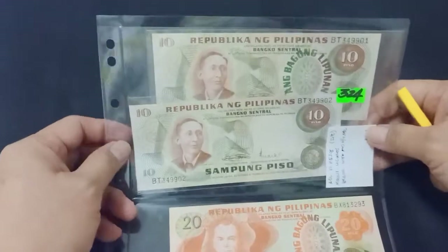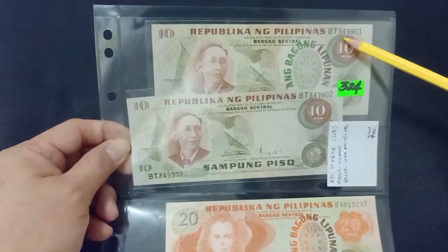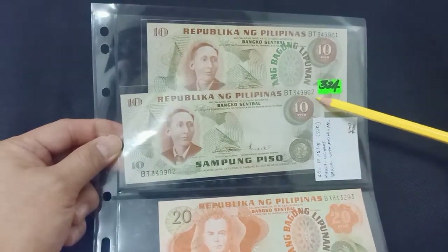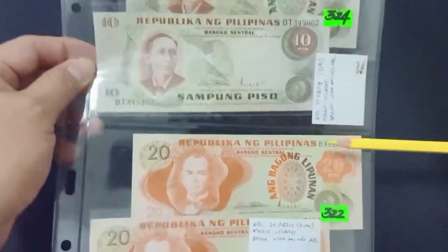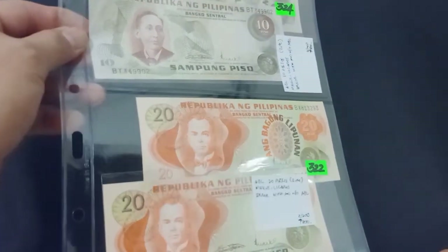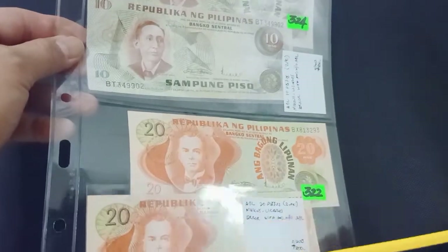Nice errors — these have consecutive serial numbers: BT349901 and BT349902, but this one has a Bagong Lipunan overprint and the other has none. Same situation here: BX813293 and BX813294, one with overprint and one without.